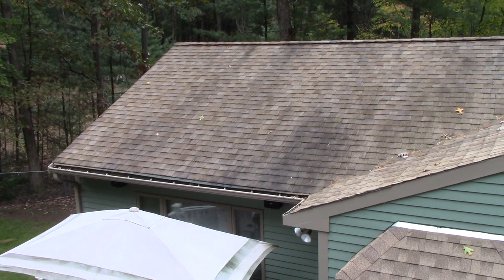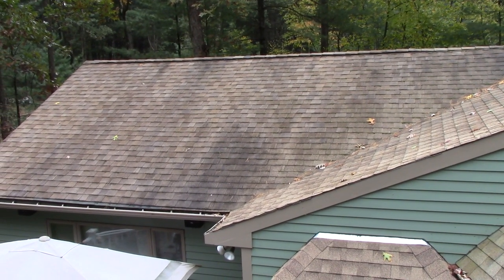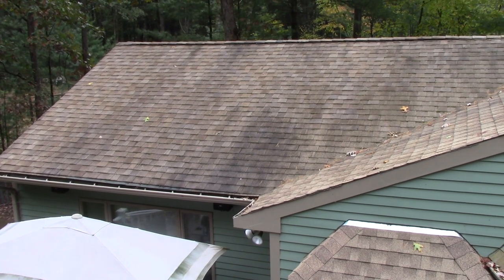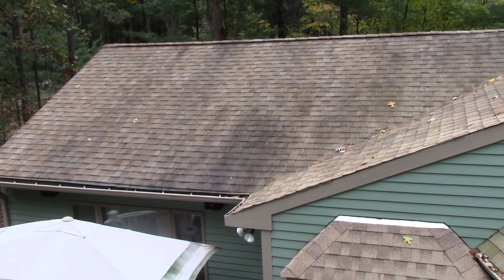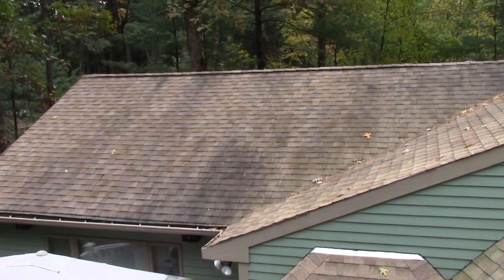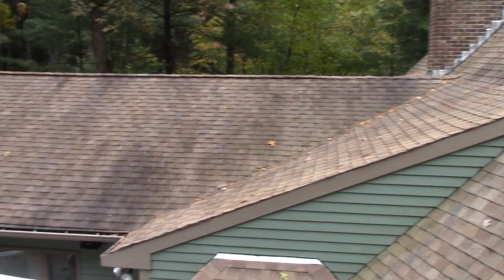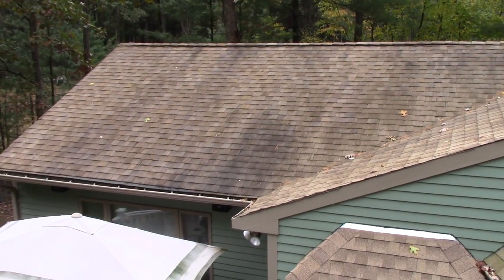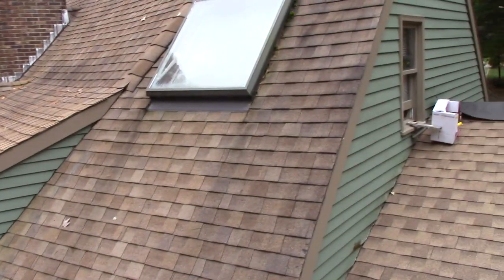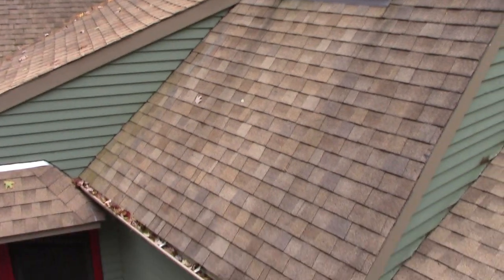Hey, John here again. As a do-it-yourselfer, I've been putting this job off for a long time — blame it on one thing or another, too hot, this, that. So it's time. I've got to do this roof. I put this roof on about ten years ago and I did quite a few things wrong. Of course I'm not a roofer, but I do everything myself. So it's time to redo this roof.